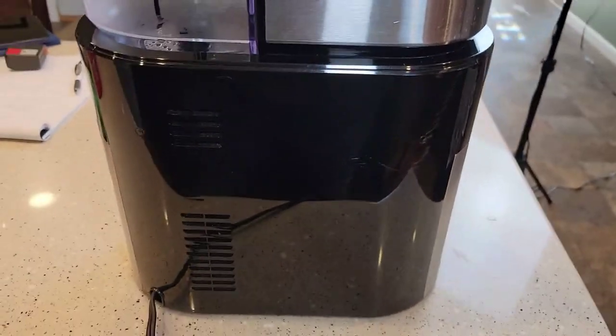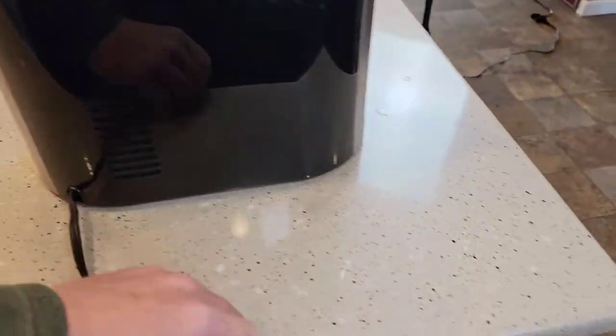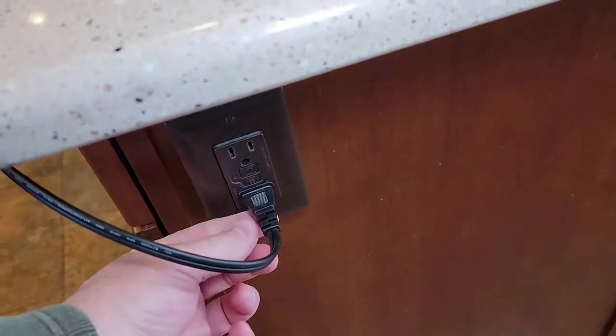The back of the coffee maker looks real nice — it's got these vents, and it's got about a two-foot plug with two prongs.